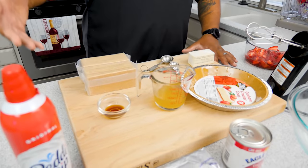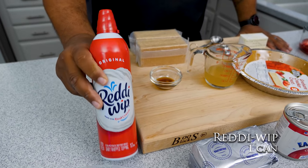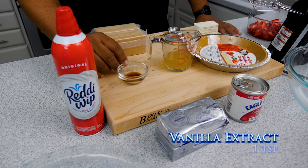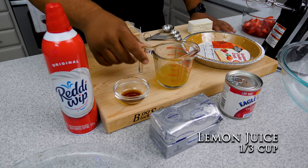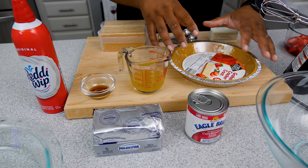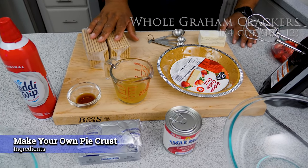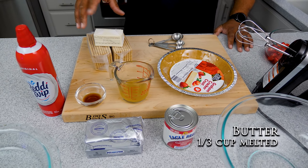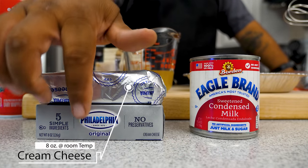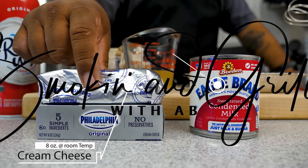Get yourself some whipped cream — it serves a purpose beyond just tasting good. We've got some vanilla extract, some lemon juice, and the ready-made pie crust, which is the super simple method. Then I'll also show you how to use graham crackers — we'll grind those down and use butter to make a crust and line a pie form. Here's my Philadelphia cream cheese — look how soft it is. You want it to be at room temperature; that's really key for mixing.